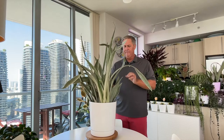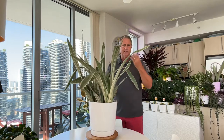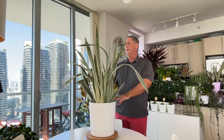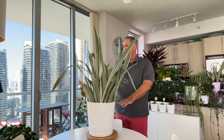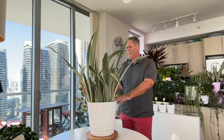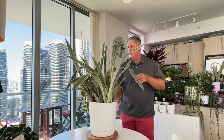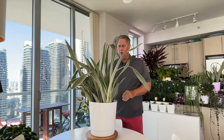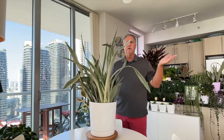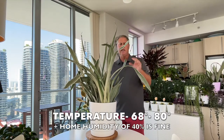In winter you can go every 18 days or so — just check the soil, because plants don't tend to grow much in wintertime. Even here in South Florida we have shorter days, so the plants are just sitting there. It's better to let the plant be a little drier, because these plants bounce back much easier if you underwater than if you overwater.